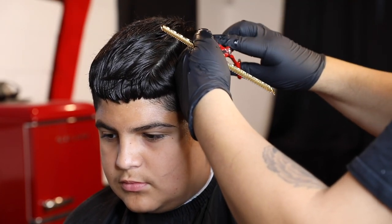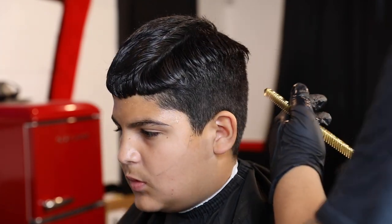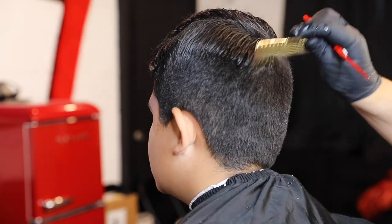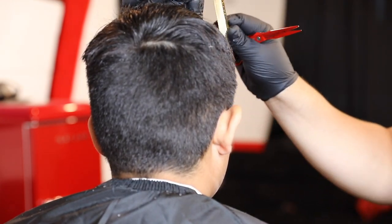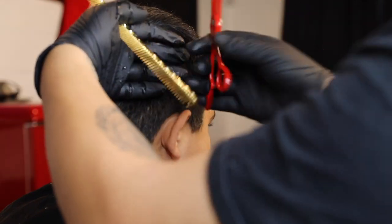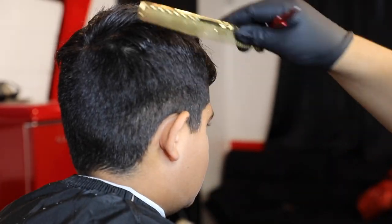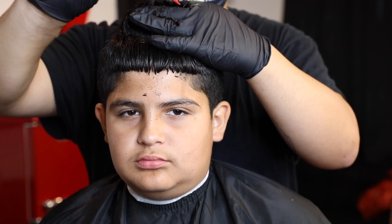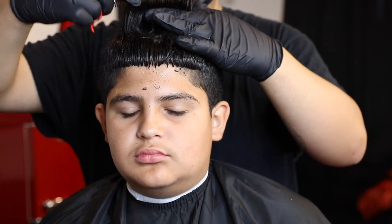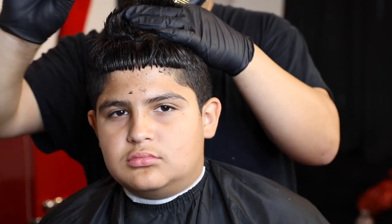Right here what you're gonna do is pull out all of the hair and just trim it all around his head. I don't know too much about the angles and all that, but just go ahead and pull out what you can and cut the excess hair. I always do this technique when I do messy tops — I'm just point cutting the top of his hair to give a little bit more texture.